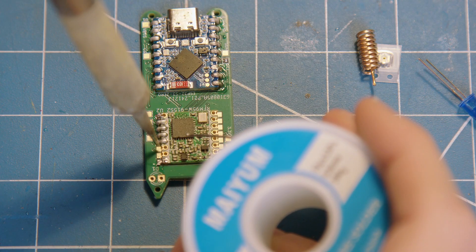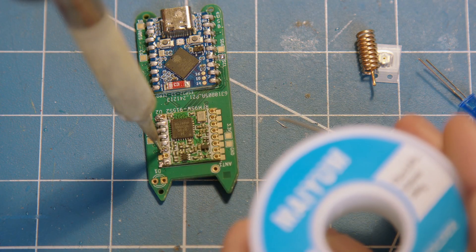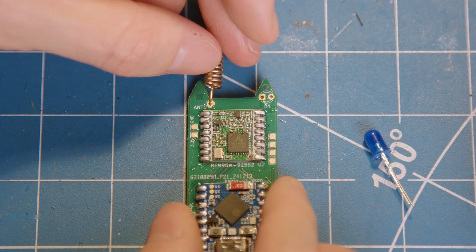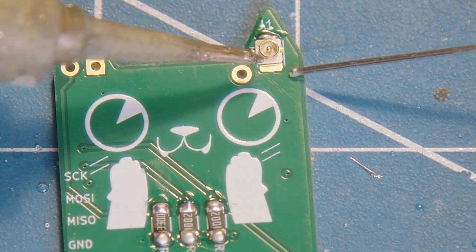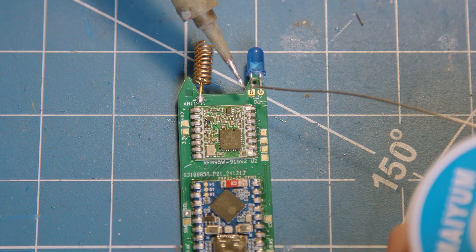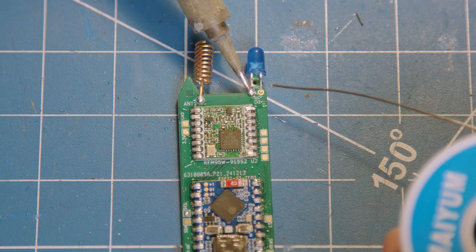Once that's done you can flip over the board and solder the LoRa transmitter in place. Be sure to match up the orientation with the outline on the silk screen. Following that is the antenna as well as the UFL connector if you want to use an external antenna — just make sure you align the smaller of the two middle contacts with the pad on the PCB. Last but not least is the status LED, where you'll be aligning the negative lead with the square pad on the PCB.